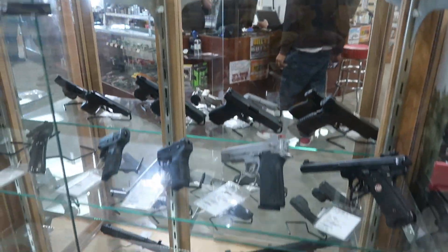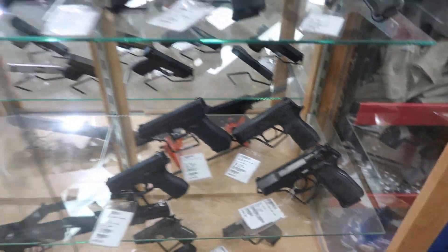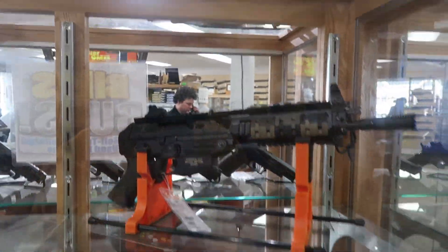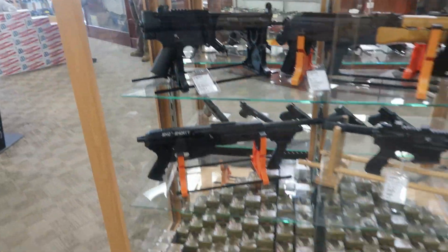Alright y'all, we just got done shooting and now we're looking around the shop. It's been about a week since I bought my Glock 45, so we gotta browse around a little bit and see what they stocked up on. This is the used gun section right here - got some more Glocks, a Sig 556 right there, and a little Draco.